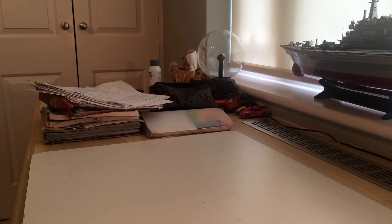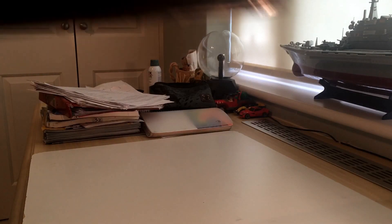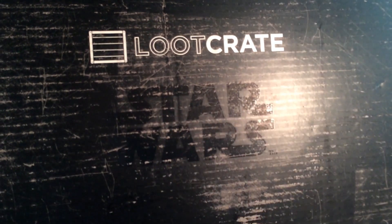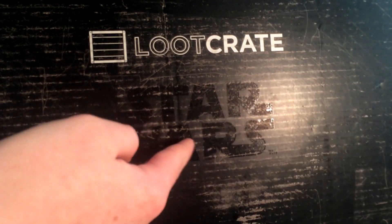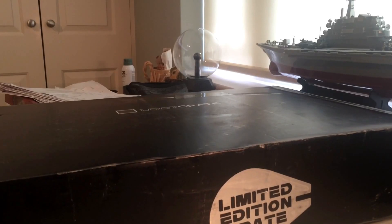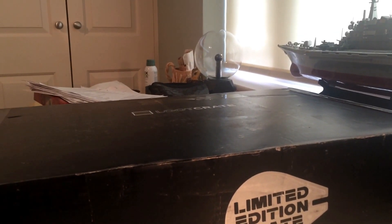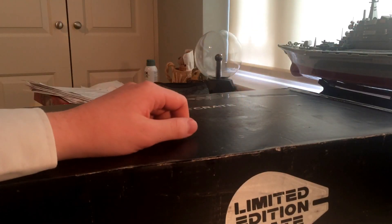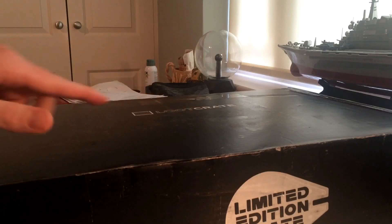Hey guys, doing another video. Today is another Loot Crate day — Star Wars Loot Crate, the limited edition crate. I know I'm a bit late for this but I had to get it. I'm a Star Wars nerd and I have to have my nerdy goodies. I've taken all the packaging off so let's get into this.